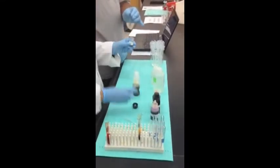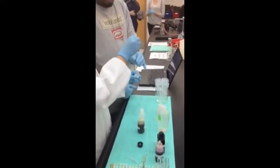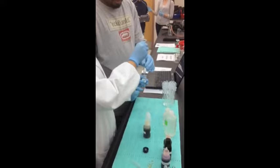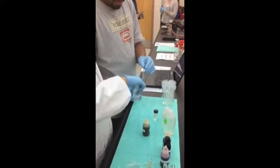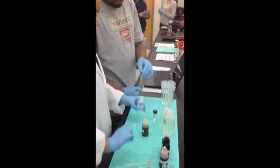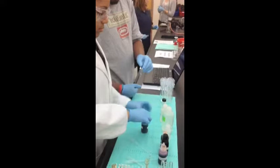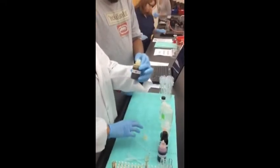On test number two, we add one drop to the test tube, one mL of ethanol, and two mLs of DNPH.